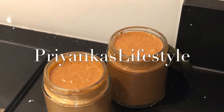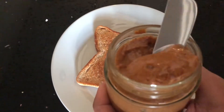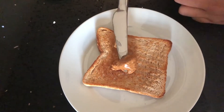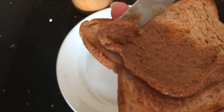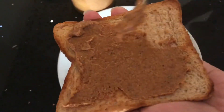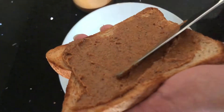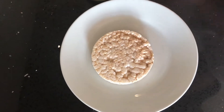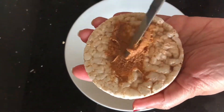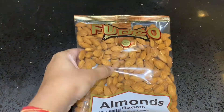Hi everyone, welcome to my channel. In today's video I'm going to show you how to make almond butter at home. You can use the same method for other nuts like cashews, peanuts, and hazelnuts to make your favorite nut butter at home. It's very easy to prepare and it's a very healthy option. I like to use mine on toast, homemade granola, chapatis, or as a quick snack on a rice cake.